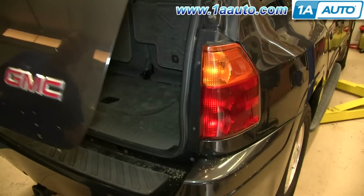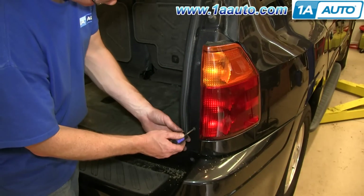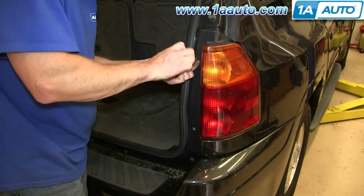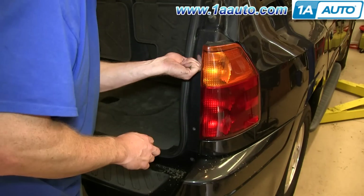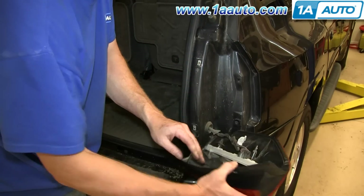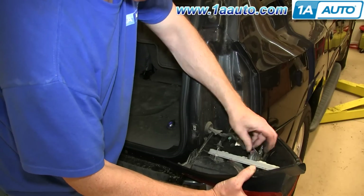Start off by opening your lift gate and removing these two Phillips screws on the inside of the tail light. Pull the tail light out and tilt it back. Then just push the tab on this harness and disconnect it.